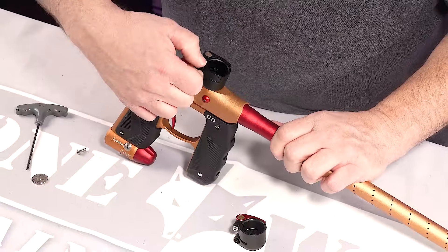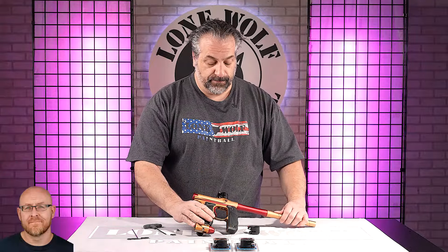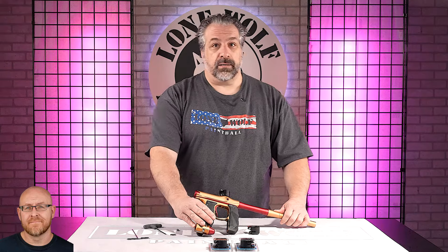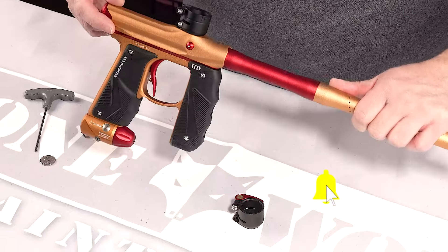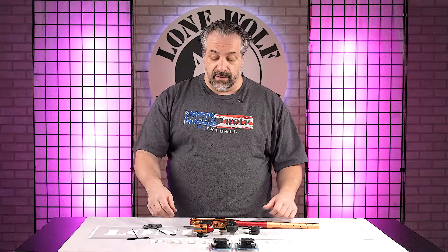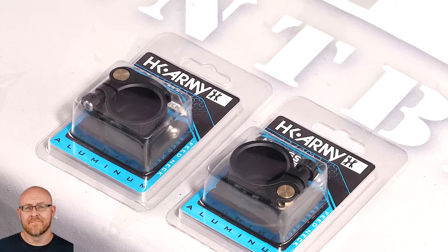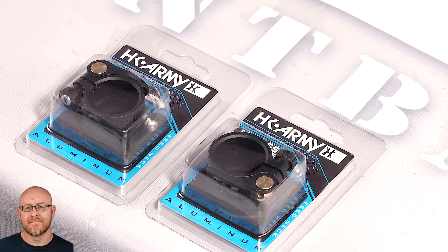And that's how you install it right there properly. The Axe 2.0 is identical in feed neck to this feed neck on the mini GS. So basically that's how easy it is to install it. Right now I believe these feed necks only come in black, but knowing HK Army, there'll be more colors coming down the line eventually.